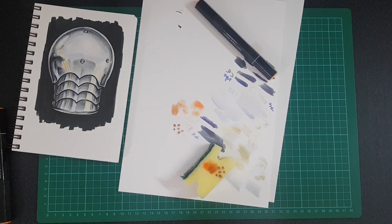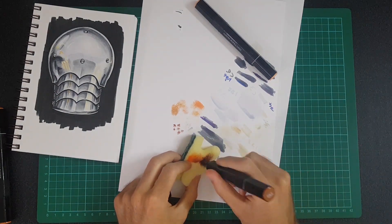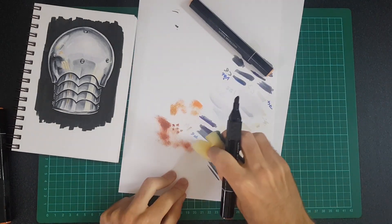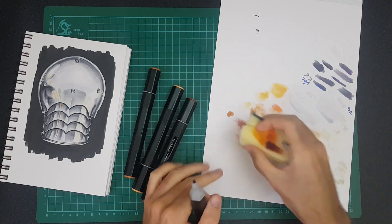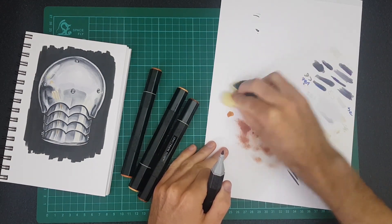The sponge I have here is actually just one of those you use for washing pots. I would not advise using it for your pots again after trying this — it's actually just the end of one that I cut off. I even tried just coloring onto the paper and then rubbing that onto the sponge, but that didn't work at all. But hey, you don't know till you try it.